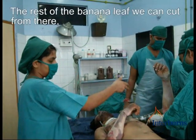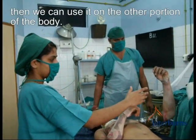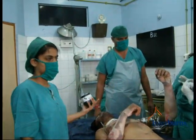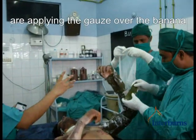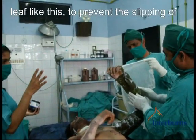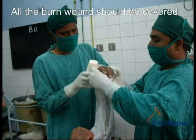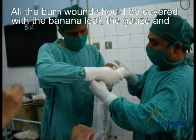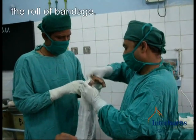The rest of the banana leaf we can cut from there. Then we can use it on the other portions of the wound. After covering the whole hand, then we are applying the gauze over the banana leaf — that is to prevent the slipping of the banana leaf. All the burn wound should be covered with the banana leaf, the gauze, and the roller bandage.